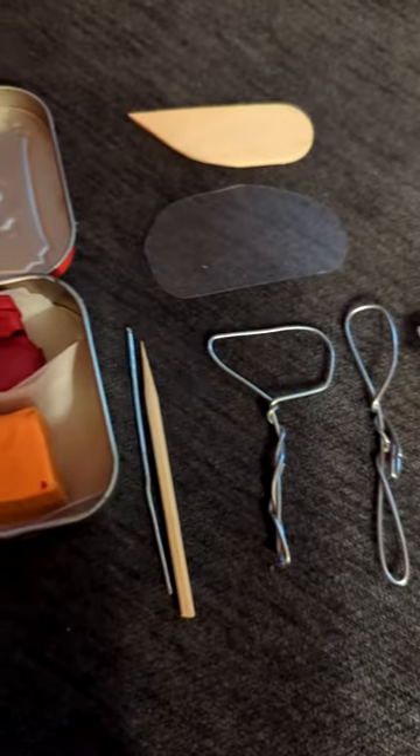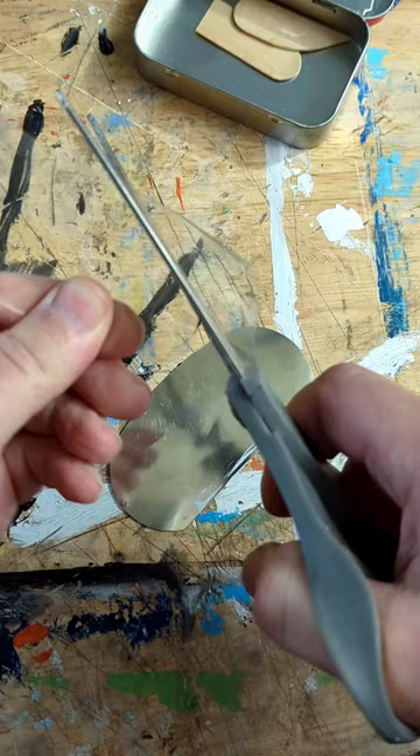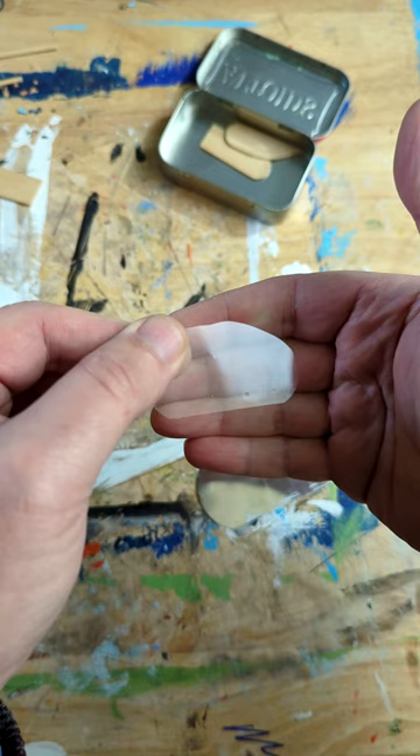Let's make a travel sculpting kit. Starting with a potter's rib shaping tool — cut a popsicle stick and that gives you two tools for the price of one. For a metal scraper, cut the bottom off this packaging, then a little shaping will give you some curves and a nice straight edge.